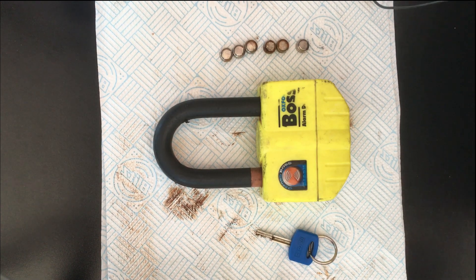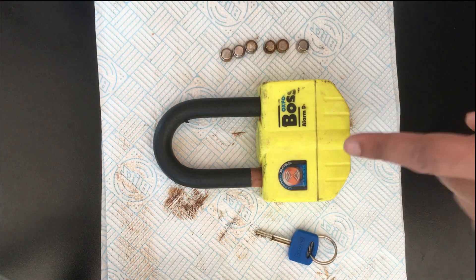Hello everyone and welcome to another video. Today I'm going to be giving you guys a review on the Oxford Boss Alarm disc lock.